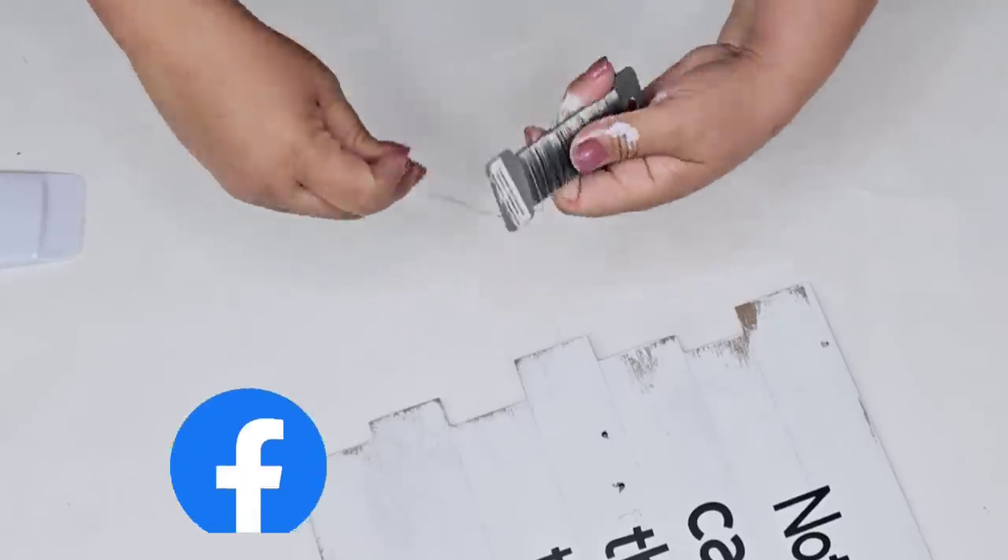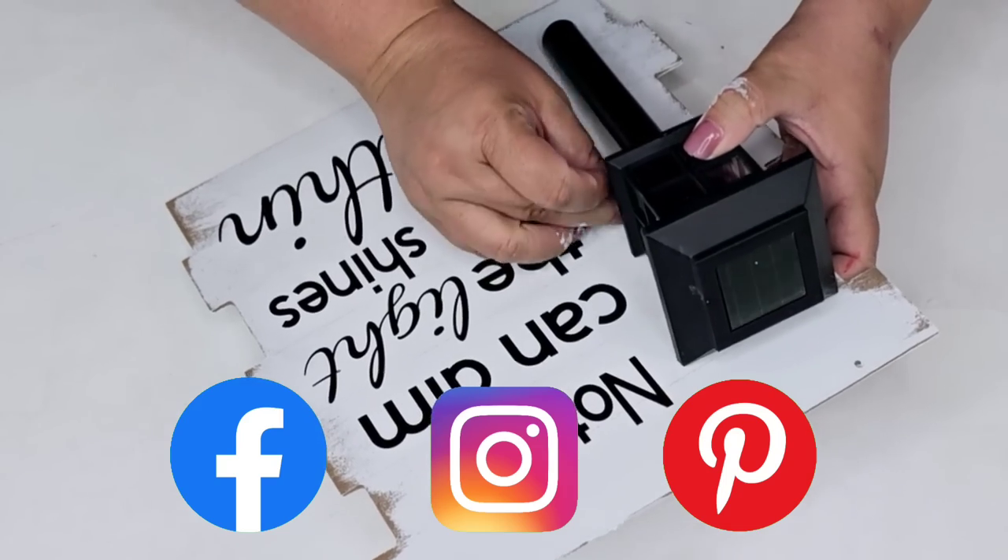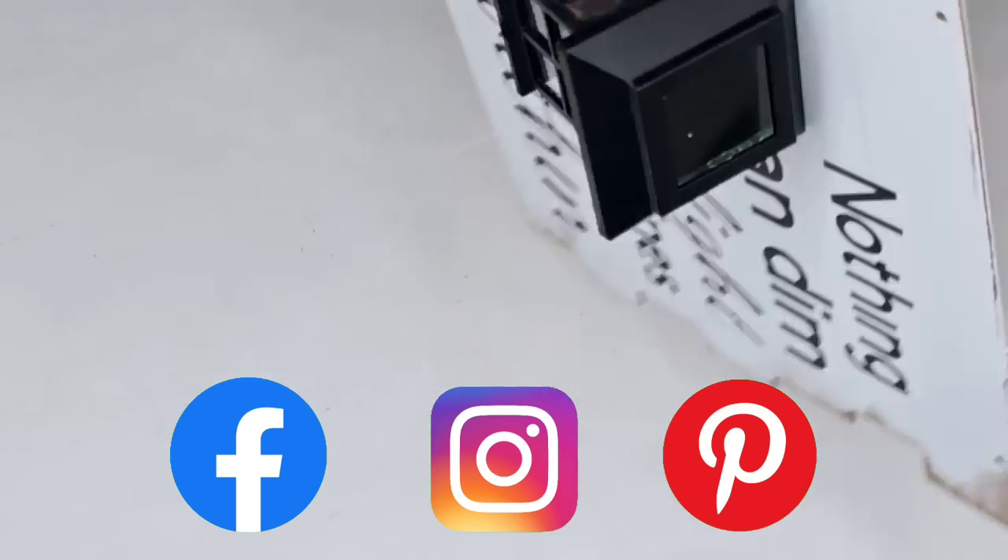As always, I would love to connect with you on Instagram, Facebook, and Pinterest — I have those links down below in the description box if you want to check them out.